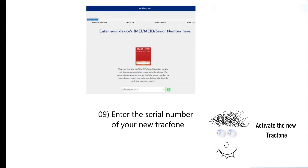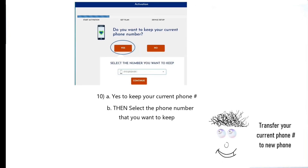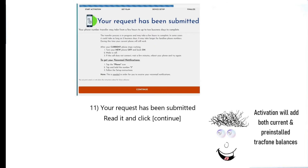Refer to the red activation start here card and enter the serial number of your new TracFone, then click continue after accepting the terms and conditions. Click yes to keep your current phone number. You will then be prompted to select the phone number that you want to keep. Your request will be submitted — read the information and click continue.